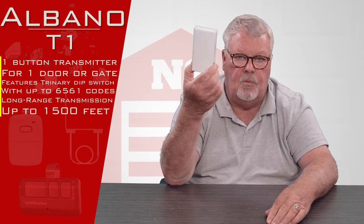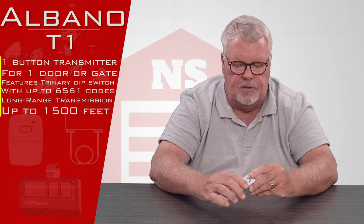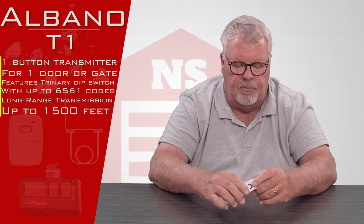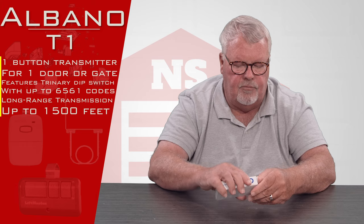It comes to you in a nice little white box. I'll open that up and we'll take a look and see what's inside. Albano is a product of Milano, Italy, so this comes in from Europe.